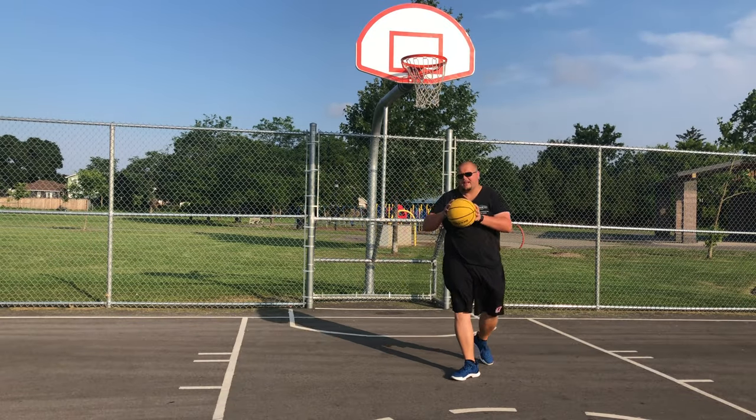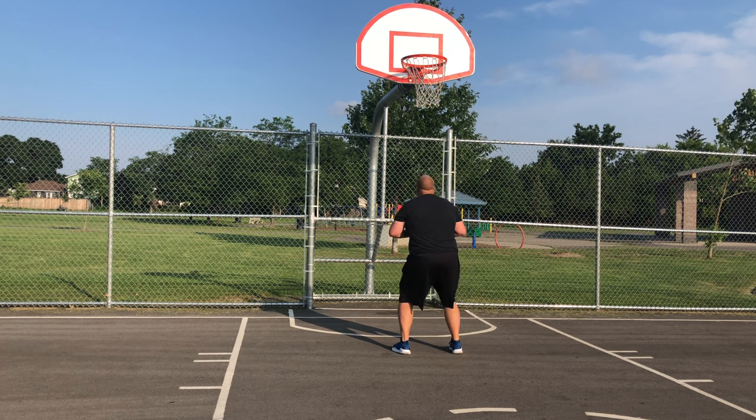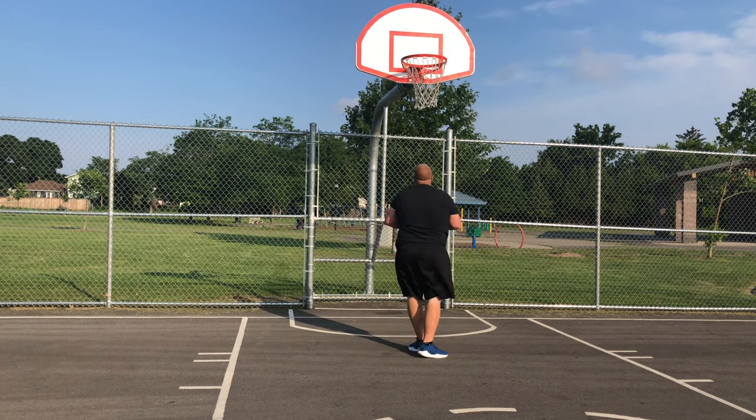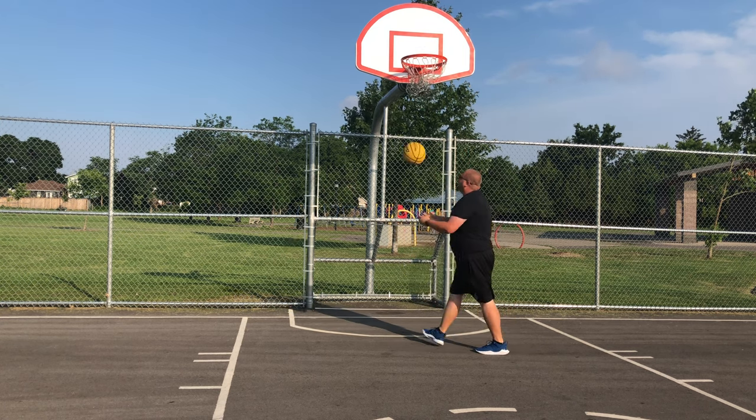Now I've got my heavy basketball so I can get a little bit better of a workout. What we're going to do: squat down, jump up, one bounce, up. Then squat down again, up, bounce, and up for your layup.